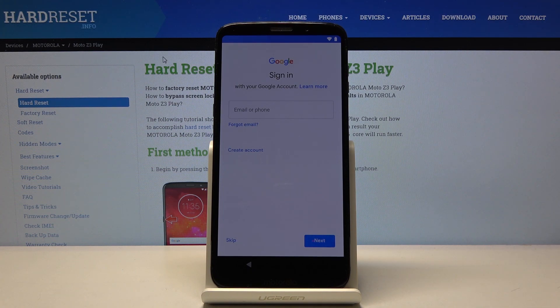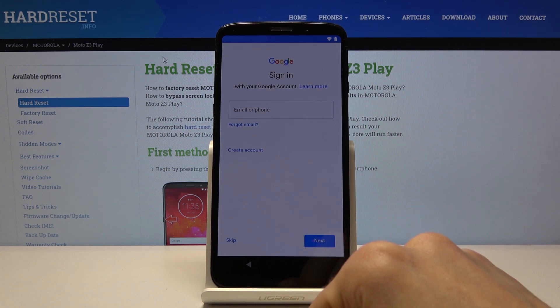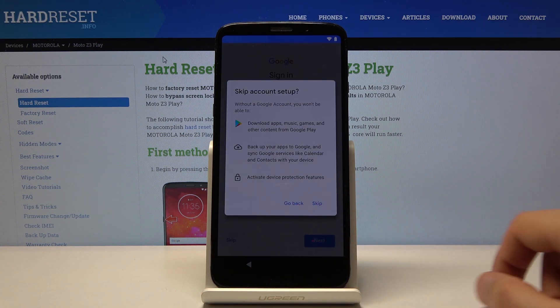And then there's the Google sign-in page. You can log into it if you have an account. If you don't, you can create one right here. Or you can just skip it altogether if you don't feel like logging in right now.